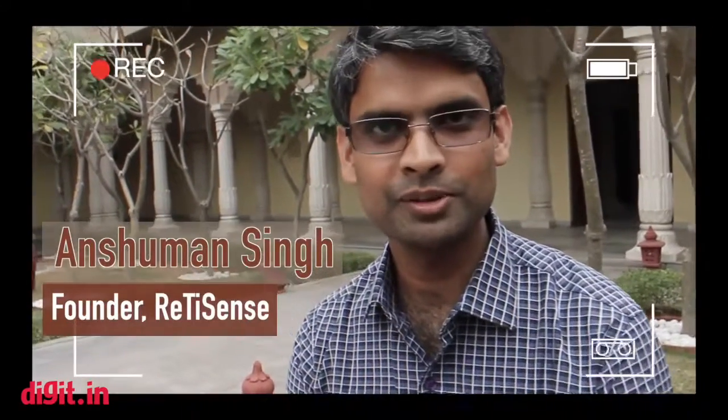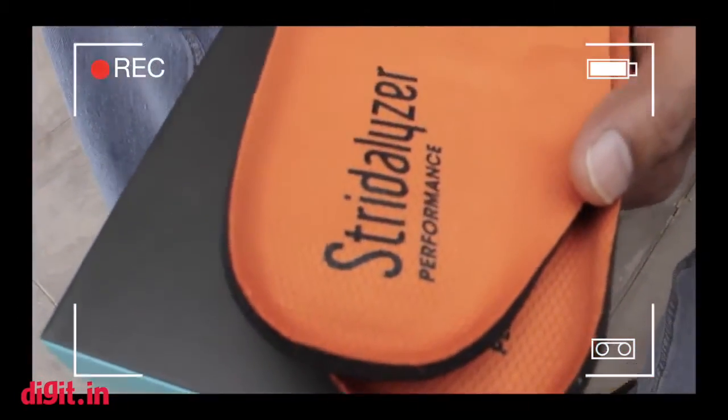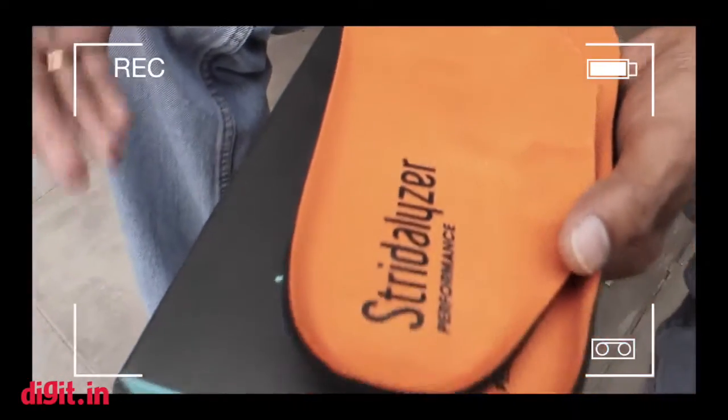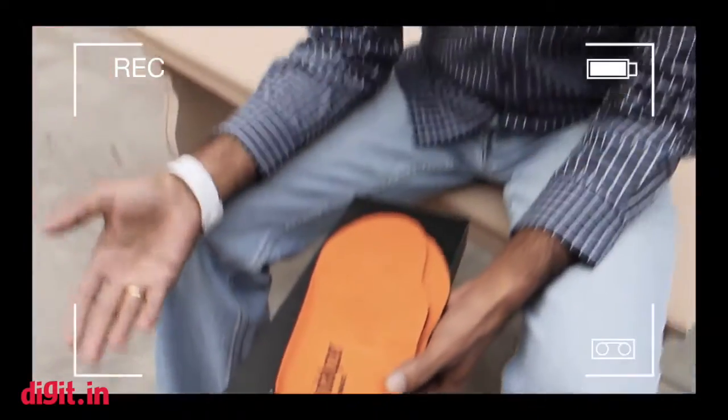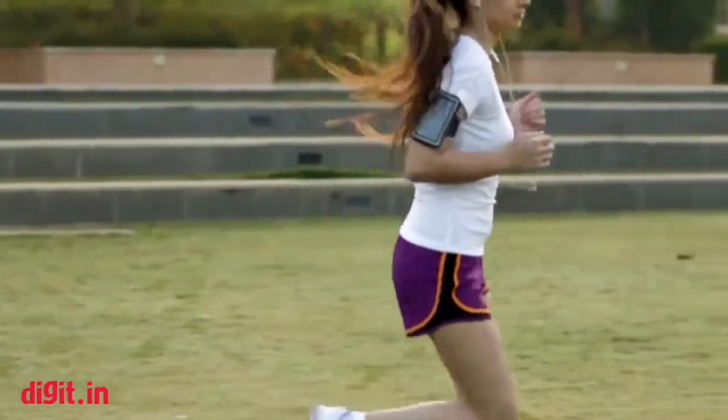Thank you very much for the introduction. What we are trying to do is — while there are a lot of fitness gadgets out there that essentially track what people do in their fitness activity — we wanted to go a step further and build a virtual coach which can monitor what a person is doing, whether it's appropriate and good for them, and how they can improve.